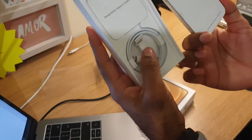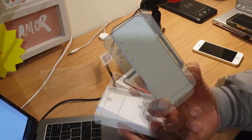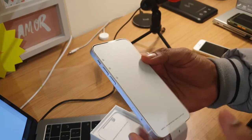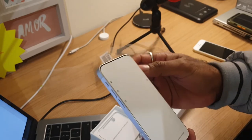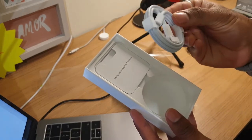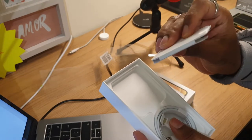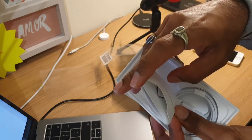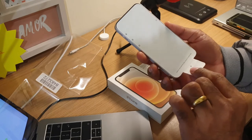Inside we have a lightning cable. This is the phone — the complete iPhone 12 Mini. Do you think it looks similar to the iPhone 5C? Also in the box there's the lightning cable, some user information paperwork, and a SIM card pin to remove your SIM card tray.